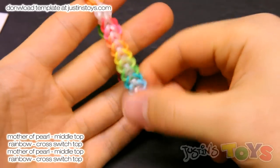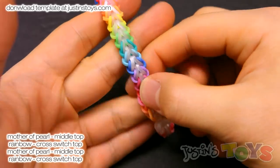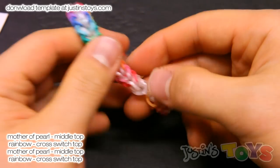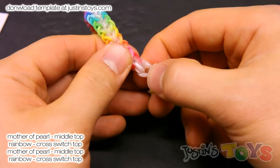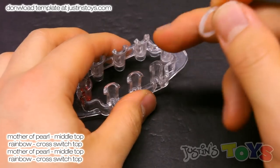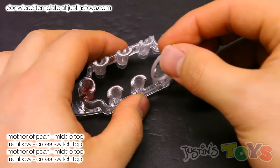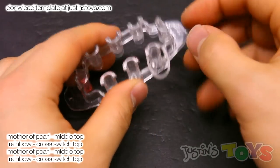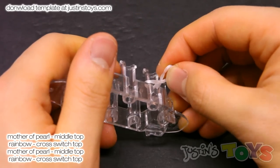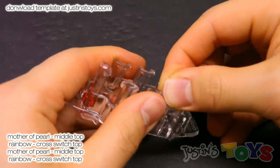For this tutorial, we'll be making this bracelet right here. It's Mother of Pearl in the center, and on the sides we have rainbows that are crossed. The first thing you want to do is grab three of your center color bands — Mother of Pearl for me — and grab the first band and place a triple cap on this peg. We'll be using these two pegs right here.